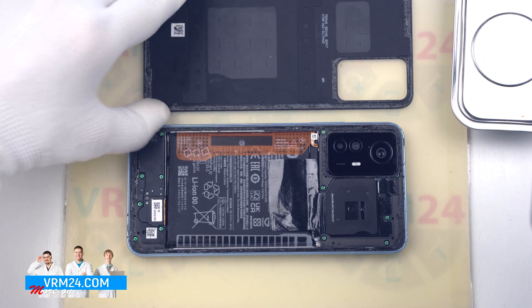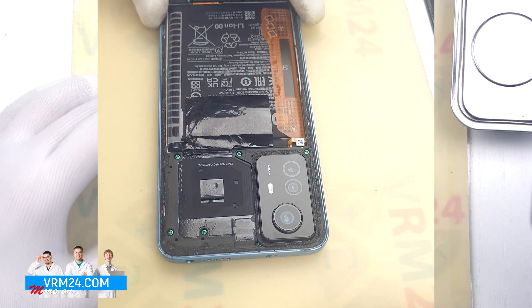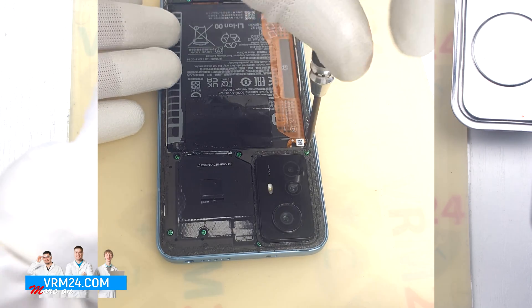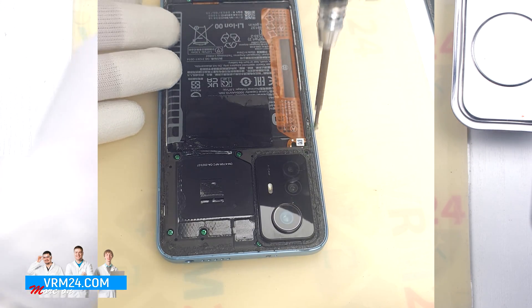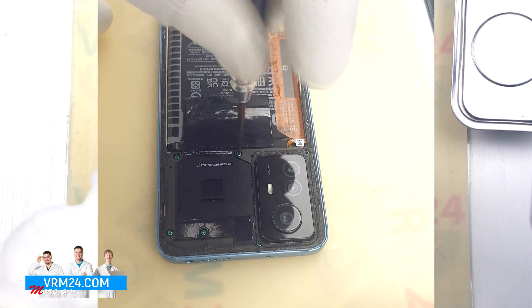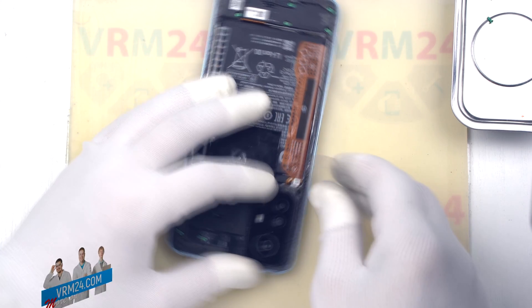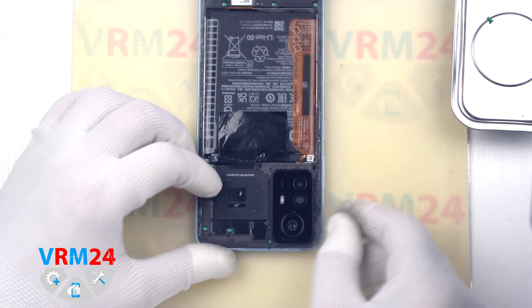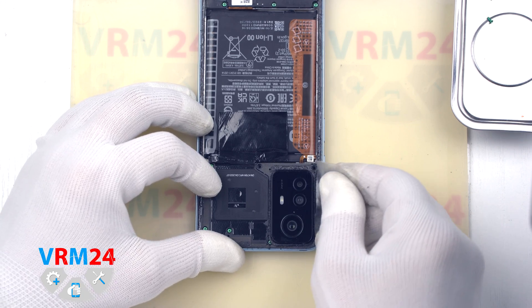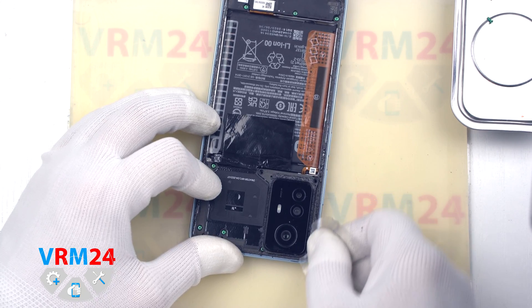We only have a gasket on the cover. Then we need to unscrew the two screws securing the cover of the cameras. For this, we use a 1.5 mm Phillips screwdriver or H3O. Now we need to detach the cover with a non-metal tool — carefully slip the thin tool under the cover and detach the clips securing the cover.